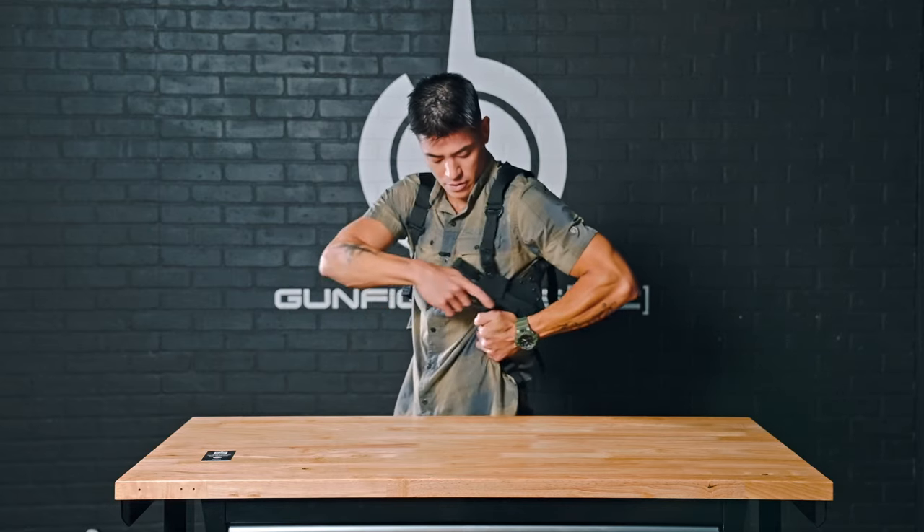As well as for reholstering — same thing, reverse process. Clear the garment positively, making sure everything is back where it needs to be.